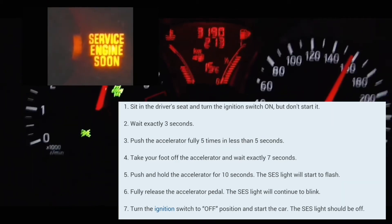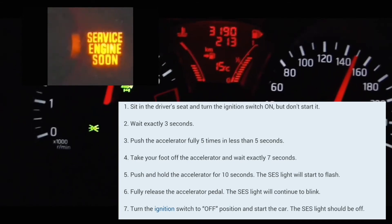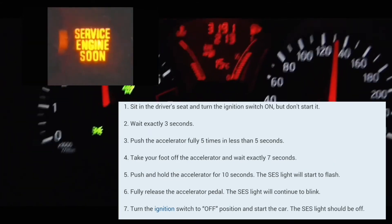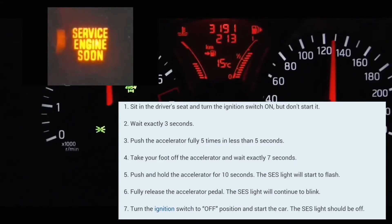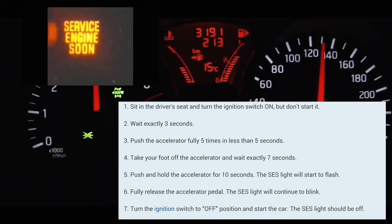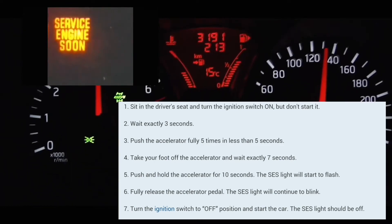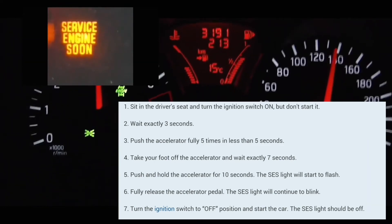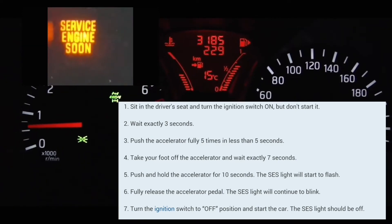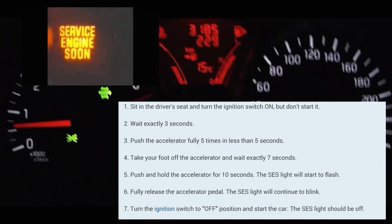One one-thousand, two one-thousand, three one-thousand, four one-thousand, five one-thousand, six one-thousand, seven one-thousand. Alright, put your foot on the accelerator: one one-thousand, two one-thousand, three one-thousand, four one-thousand, five one-thousand. Here it is — it's blinking. Normally it takes about 10 to 14 seconds for it to blink.